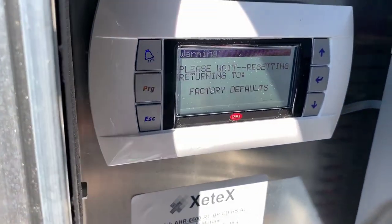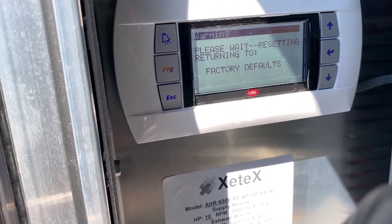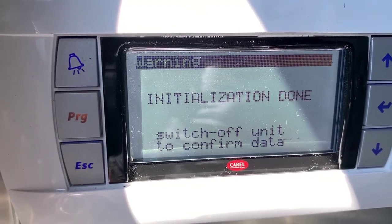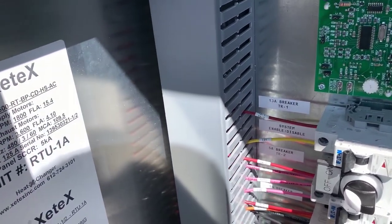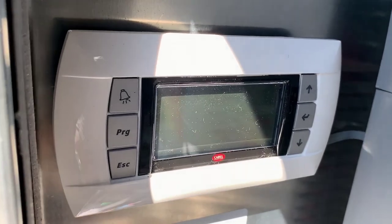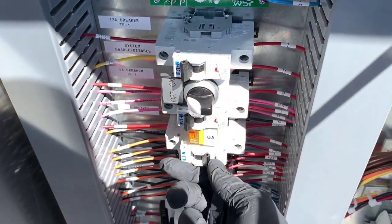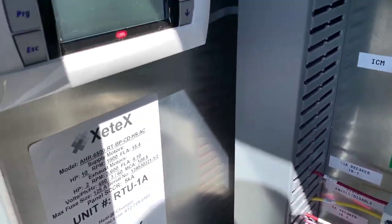Eventually it's going to ask you to cycle the power to confirm. The screen now reads: 'Initialization Done — Switch Off Unit to Confirm.' I'm going to go ahead and shut off the unit right here. I'll wait about 10 seconds and then put it back on.